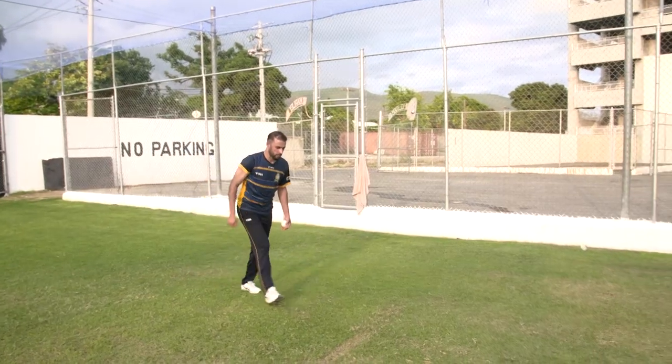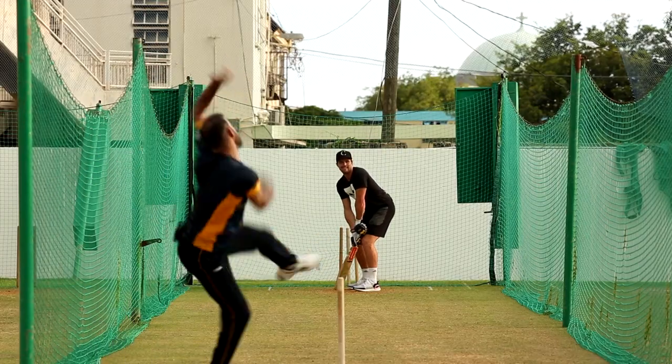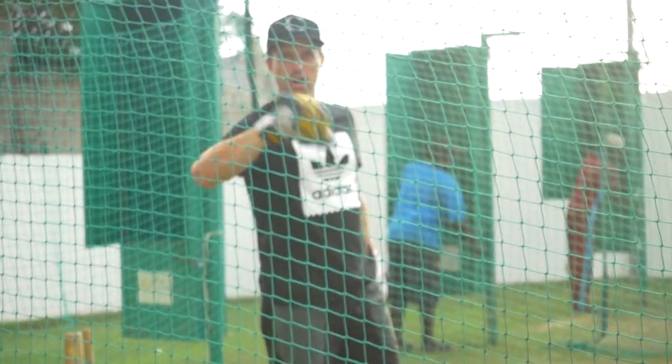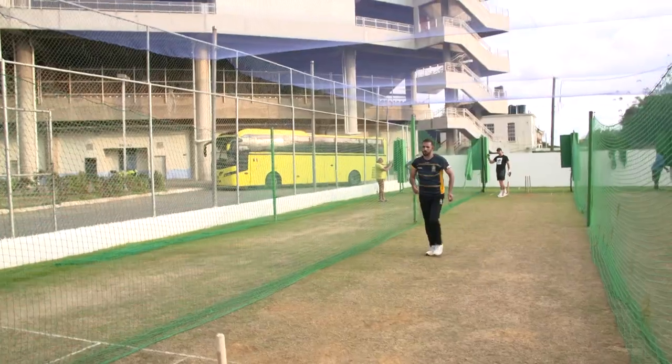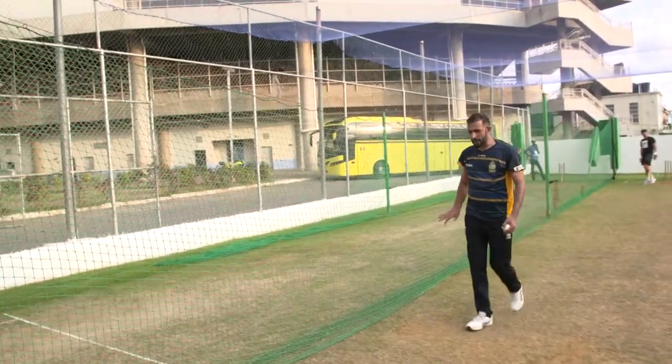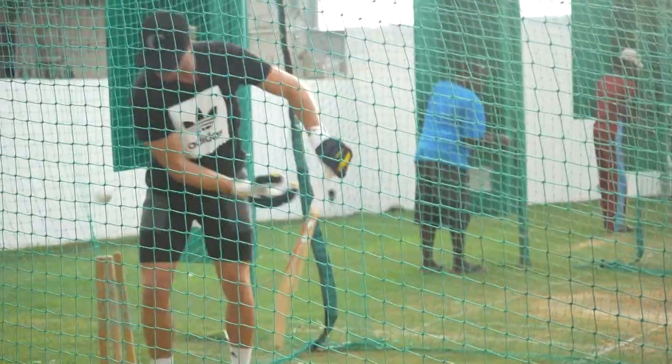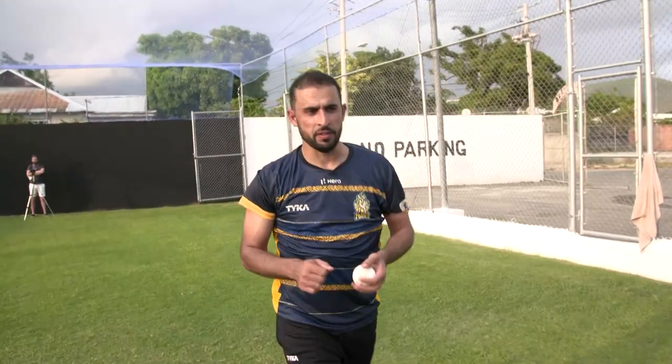Let's do it. I'm ready. So I'm going to start with the leg spin. Lovely drop — really good drop. So he's going back in the crease. That's the perfect timing. You can get him in the crease. He's going defensive, and I want to bowl the wrong one to him next.